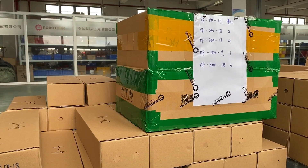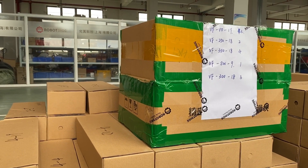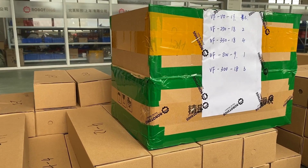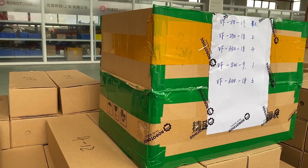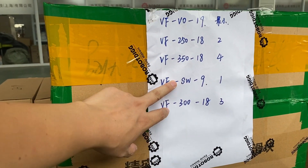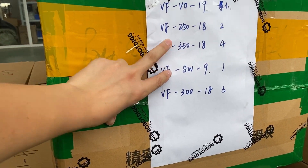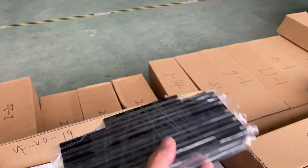Here you can find the aluminum profile for Voron 3D printers. We also call it aluminum extrusion — it's pre-drilled with holes and threading screws. This is for Voron 0, and it also works for build areas of 250, 300, and 350.